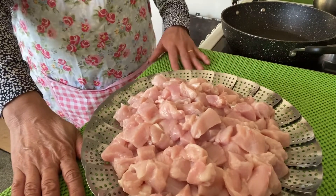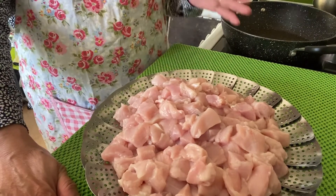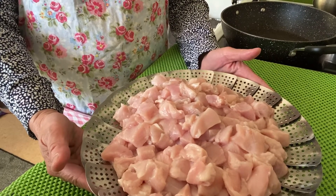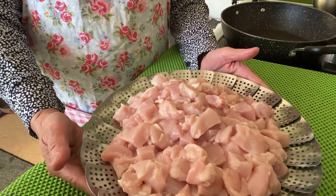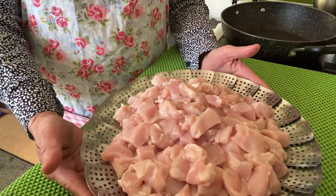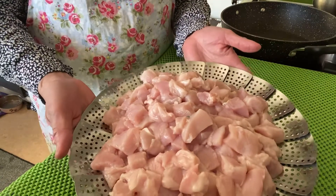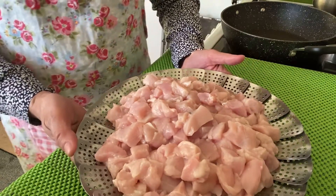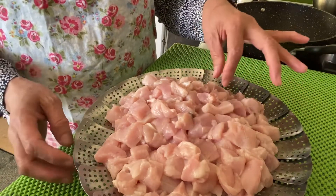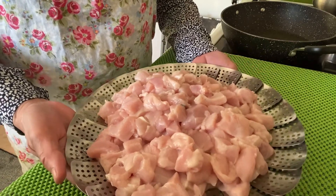Hello guys, welcome back again to my channel, Helen in Oblak Kitchen. Today we're going to prepare chicken teriyaki — this is my very own version. We need a chicken, a pressed chicken, cut into cubes. Let's set this aside.